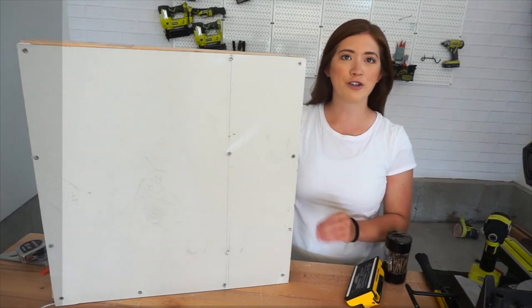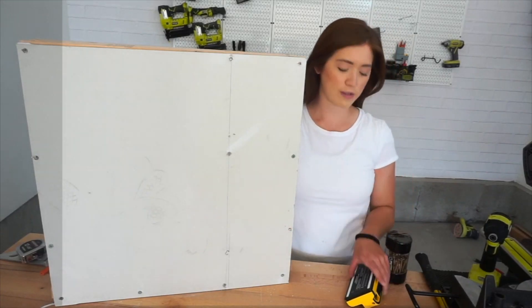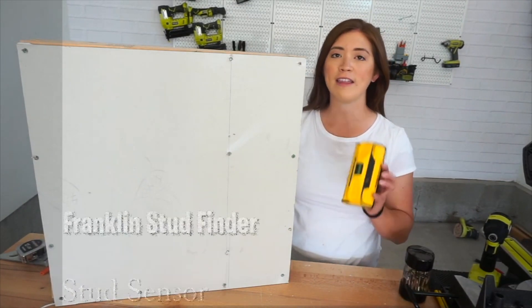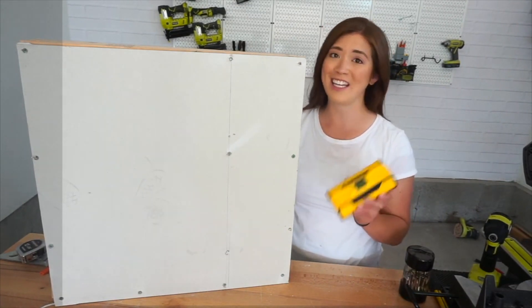So we have our miniature wall built. I'm going to show you how a stud finder works. This is the Franklin stud finder. Out of all the stud finders that I've tried, this is by far the most accurate and easiest to use.